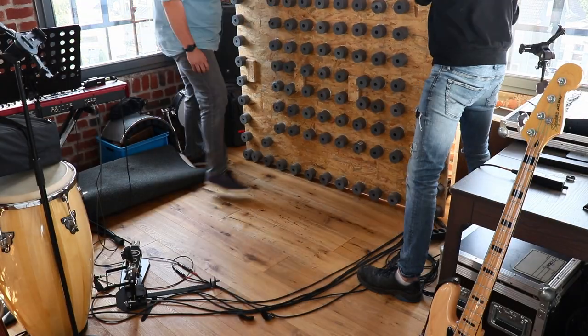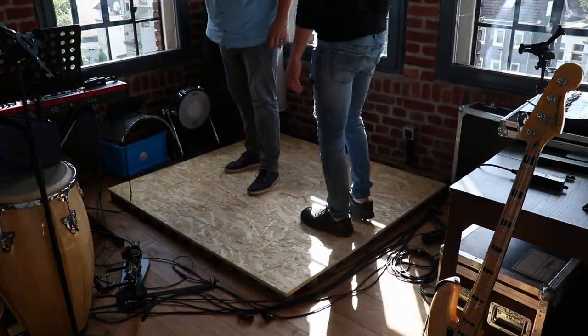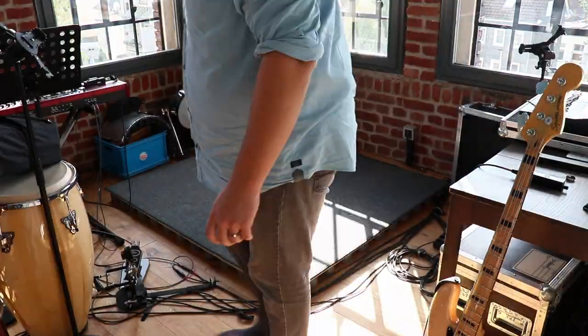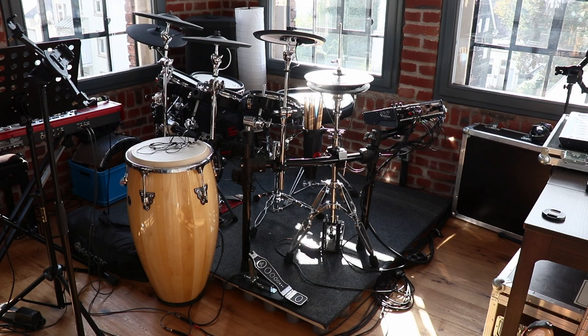Lastly, my brother and I carried the podium upstairs in the rehearsal space. I was really happy with the result and as you can see, the two of us could easily jump on the podium and there was no movement at all. There is a lot less noise both in the room itself and at my neighbors, so everyone is happy. We have reached the end of the video — thank you guys so much for watching. I hope you did like my build and if you have any comments, suggestions or questions, please put them below in the comment section.